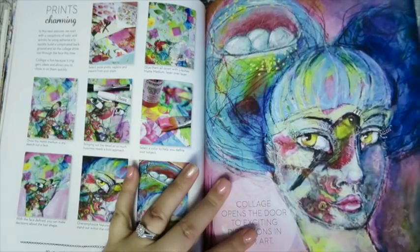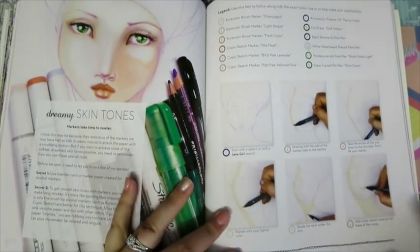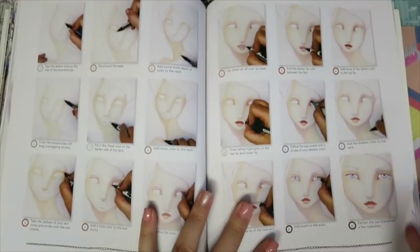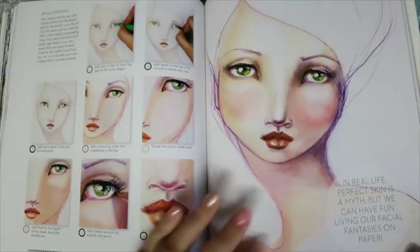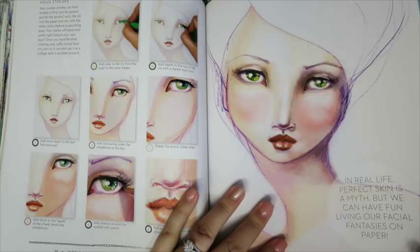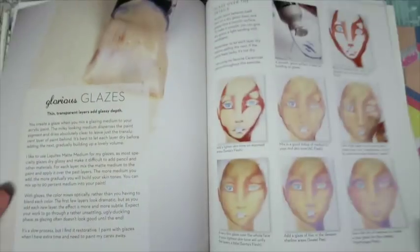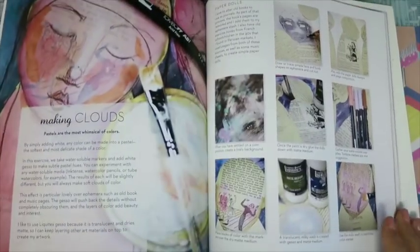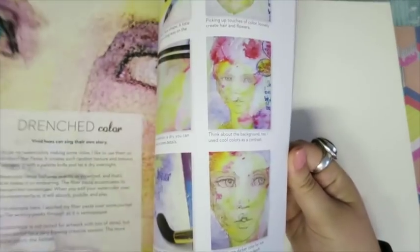I absolutely had to have this book when it came out. I put it off for about two months and then caved. She also covers markers, showing you how to shade with your Copic markers. If markers are a foreign thing to you and you're not sure where to start, Jane's got it all for you, and it will give you beautiful ways to get lifelike-looking women. It is so well worth the money, and I think it's a fantastic tool to have in your art book arsenal.